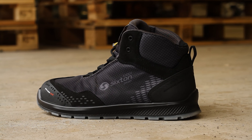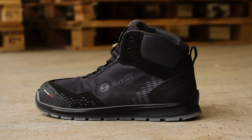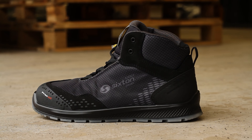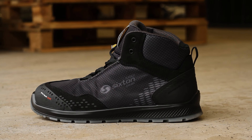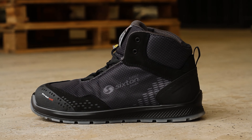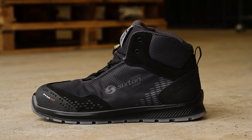The Auckland High Skipper is a trainer-style safety boot from Sixten. It has great ankle support and is specifically designed for use in warehouse and light industry environments. If you work on an assembly line or in a distribution warehouse, this high-quality safety boot with ESD properties offers comfort and support whilst you're on your feet.